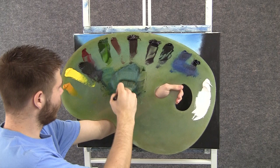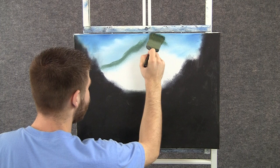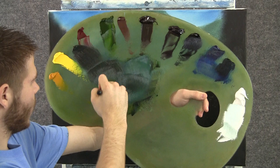With some blue and green and white on the two-inch brush, we can tap in a big mountain up here. I don't want this too dark, because this is very far away. This is kind of a different way to paint a mountain. I want all the edges here to be kind of fuzzy, not sharp. It makes the mountain look very soft and far away.